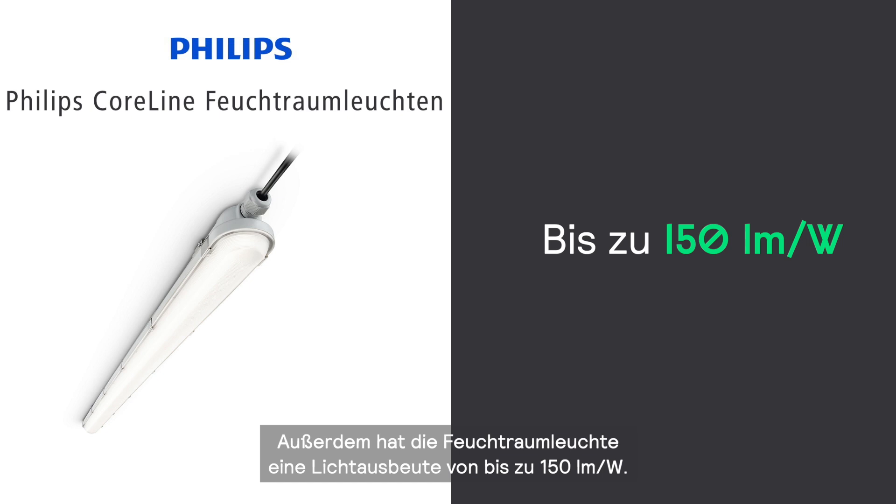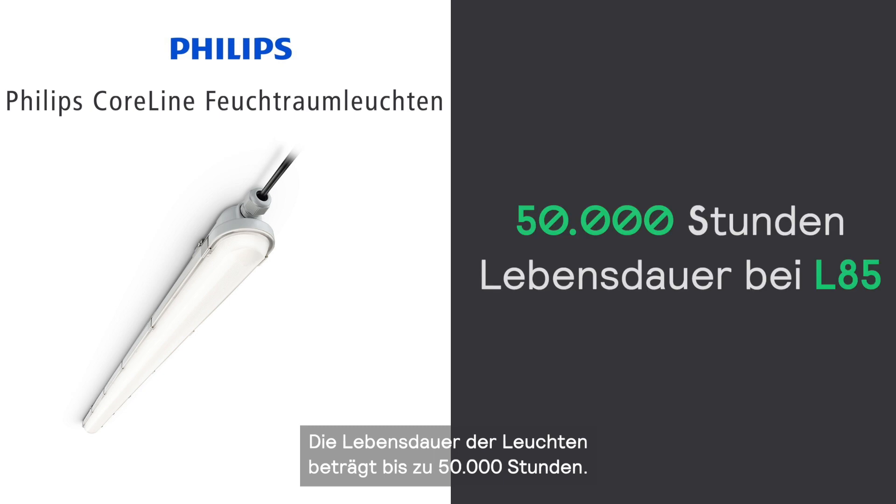Additionally, Philips CoreLine Waterproof offers an efficacy of up to 140 lumen per watt. CoreLine luminaires have a lifetime of up to 75,000 hours.